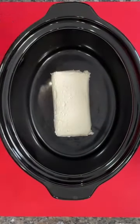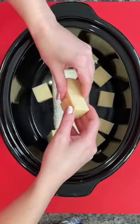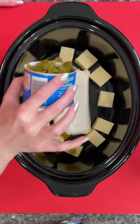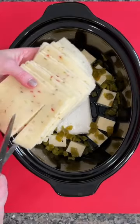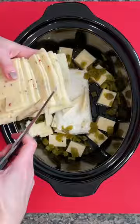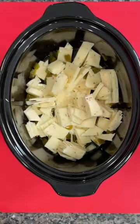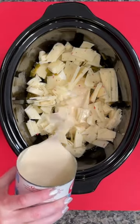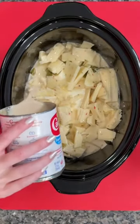Crockpot queso dip — let's do it! One block of cream cheese, one cut-up block of monterey jack cheese, one can of diced green chilies (you could use fresh if you'd like). Then a package of pepper jack cheese, cutting that up into little pieces as well. For a little liquid, we're adding a can of evaporated milk — I'm using the low-fat kind just to make this a little bit healthier. Everything counts, right?